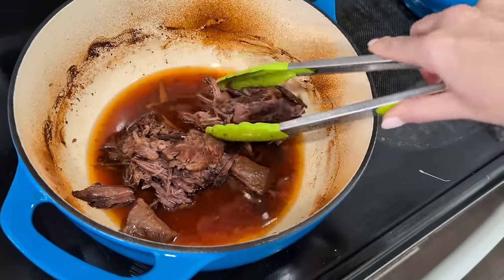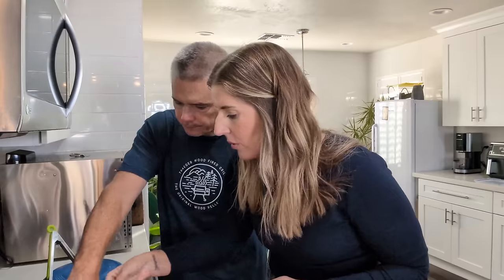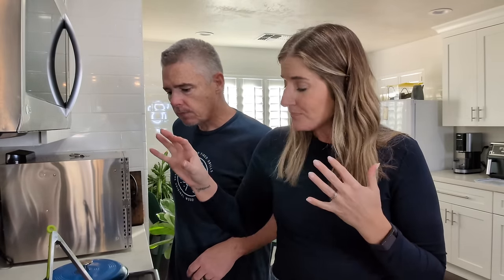Once the meat is all shredded, put it back in the pot and mix it up. This came out perfect — it has the tiniest bit of seasoning and spice and it's so good. I could eat a big bowl just like this, or I could put it in a bowl with some cheese and sour cream on top and make a shredded beef taco bowl. But tonight we're gonna get a little fancy and make some taco shells — both crunchy and soft — and both are going to involve mozzarella cheese.